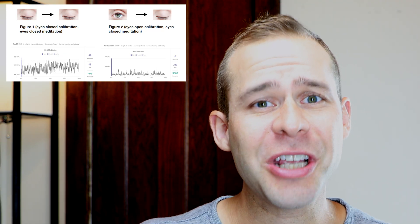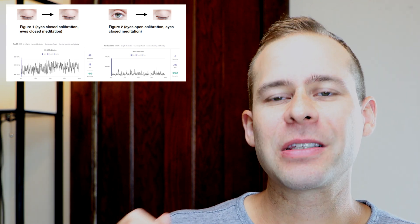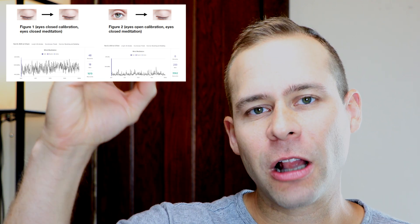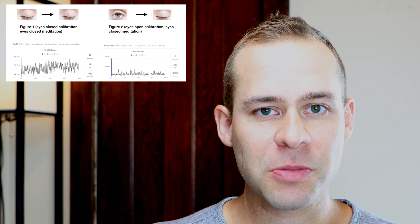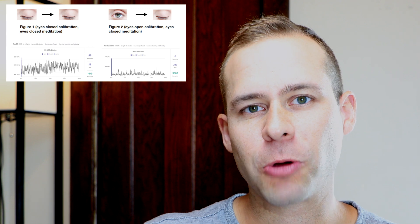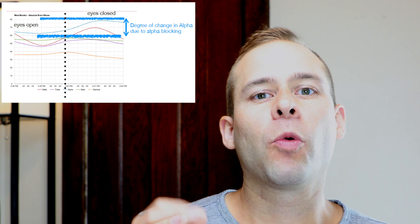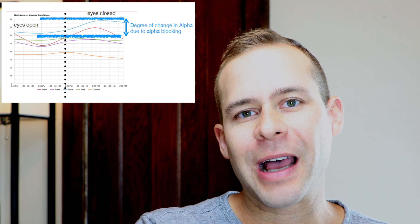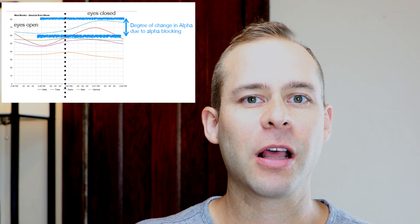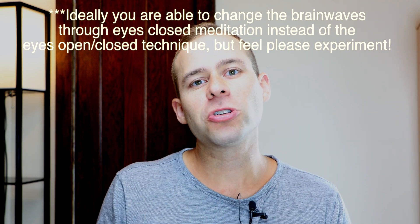Now you might see this as a form of cheating the device and the app, but really what this is showing you is that the app is setting baselines for you to calibrate at and then giving you feedback in the Muse Meditation app based on the degree of change in brainwave frequencies. A really good brainwave to look at is alpha — we know that alpha goes up significantly when you close your eyes. So when you go from eyes open to eyes closed, you're actually creating a large degree of change in alpha and the meditation app is going to respond to this favorably. Ideally, you're able to do this during your actual meditation session.